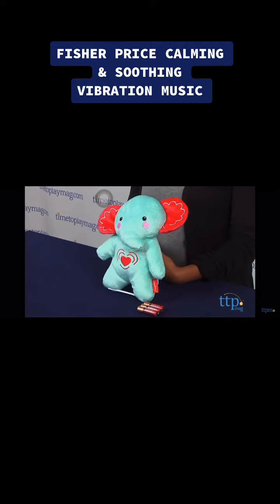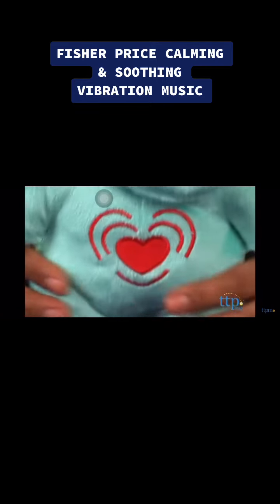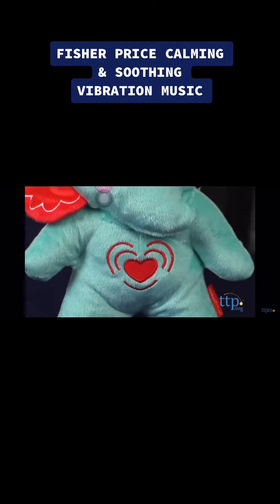This is a soft elephant toy which plays soothing humming music and vibrates. Having a consistent bedtime pal is sometimes very helpful for baby to soothe themselves during bedtime.